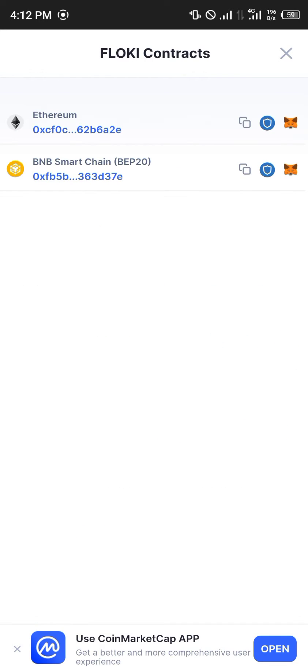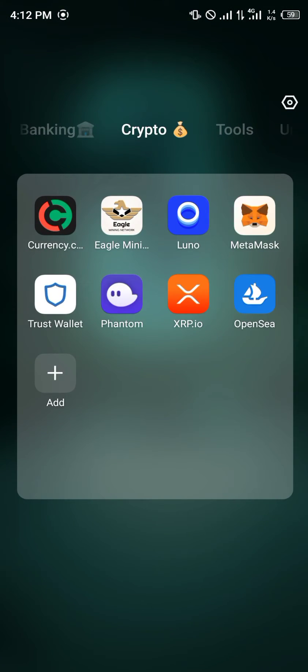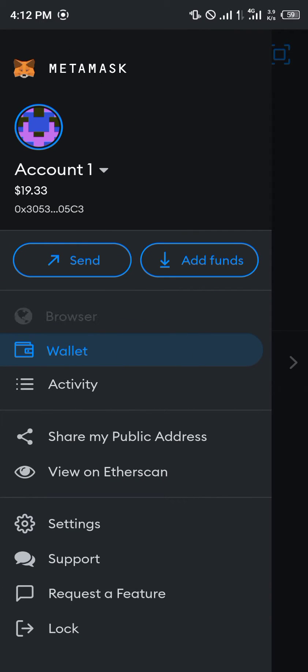Do take note that it also possesses the BNB Smart Chain — it's also a BEP20 token as well. You then minimize your browser, open up your MetaMask, click the hamburger icon at the top left corner of the screen, and click on browser.